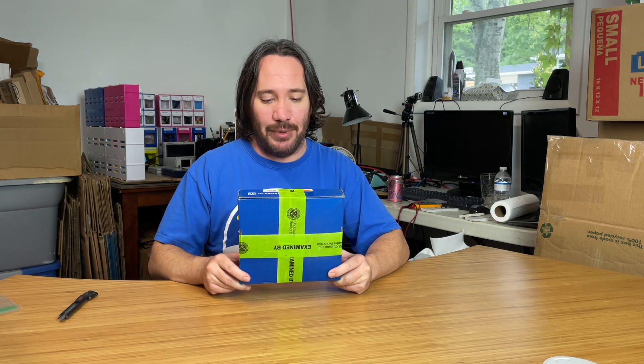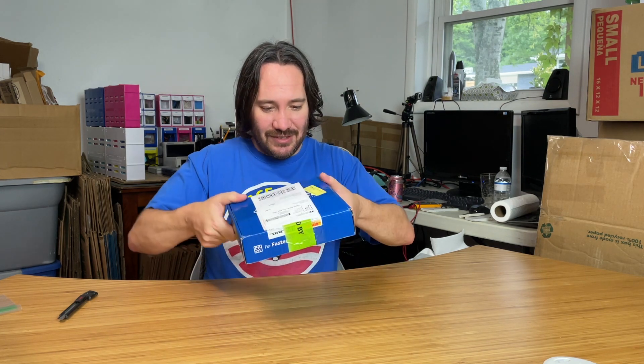So I'm making PCB badges. And if you see here, the green tape over here means it was opened up by Homeland Security. I don't know if they do that with all circuit board boxes — I don't think I've had one opened by them yet — but it does look like they maybe stuffed it in here not too well. But let's go ahead and open this up.